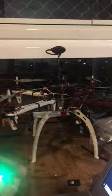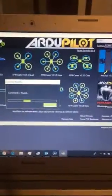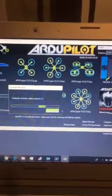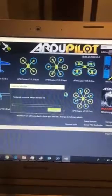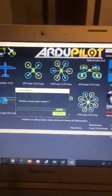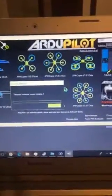The IO part of the Pixhawk is failing. I can try again — and you can see that it's not working.